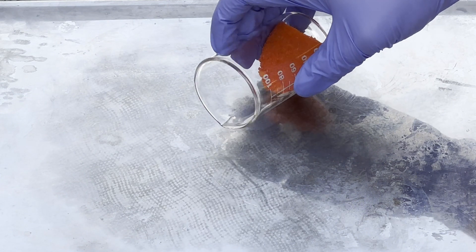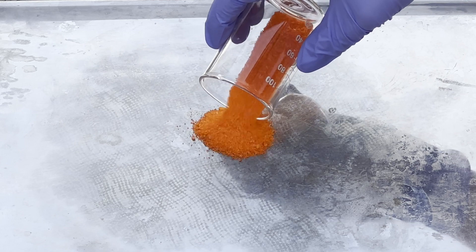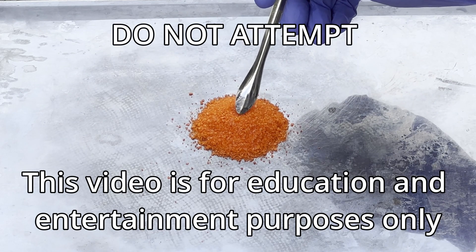This orange powder is ammonium dichromate. It forms beautiful orange needle-like crystals. But don't let its appearance fool you — it is dangerously carcinogenic and reactive, so do not try this at home.